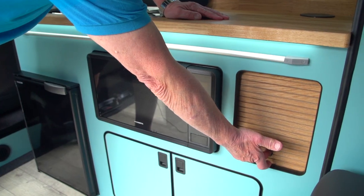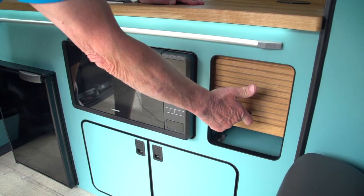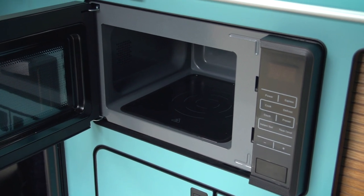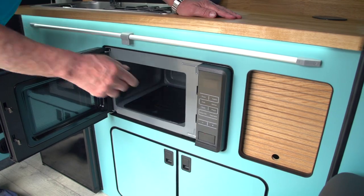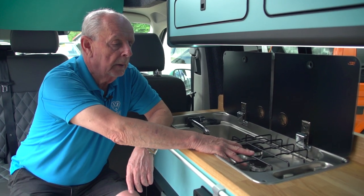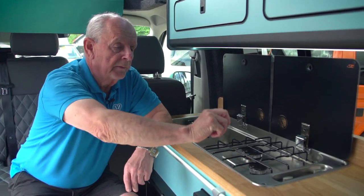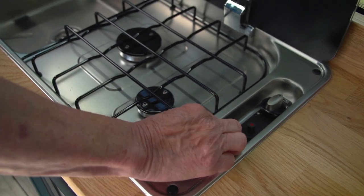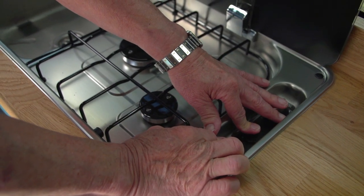We have another little storage cabinet here, and next to that is the microwave. The microwave works when you're on 240 hookup and you've got all the normal controls for it. You've got the hob here, which is a two burner hob. To ignite that you have to have the gas bottle turned on. You turn this to the first position, hold it down until you hear the gas, and just ignite it on the igniter.